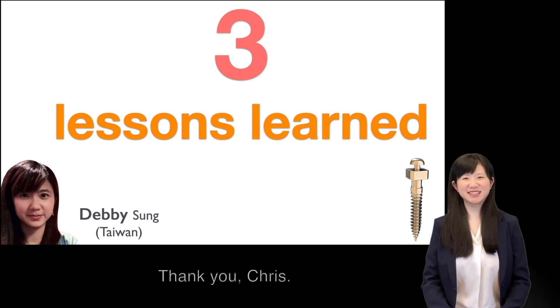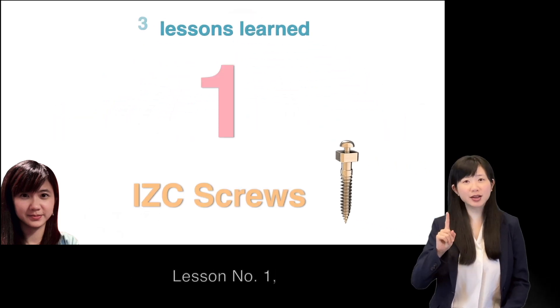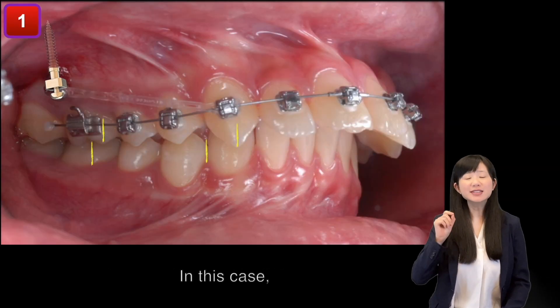Thank you, Chris. We have learned three lessons from this case. Lesson number one: ICC screws. In this case,